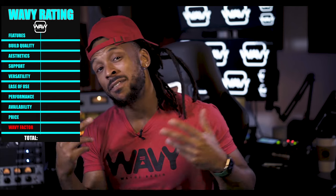We're going to be rating this microphone based on 10 categories, which includes the features, build quality, aesthetics, support, versatility, ease of use, performance, availability, price, and also the Wavy Factor — how wavy is it?